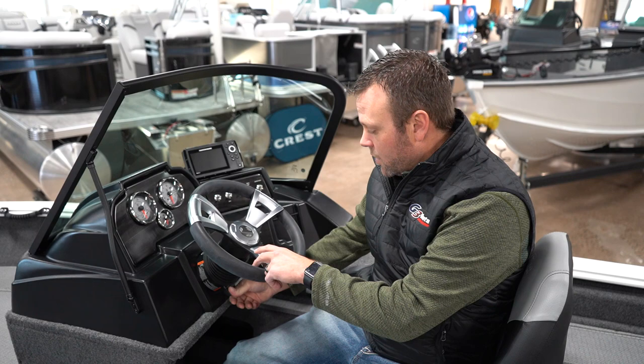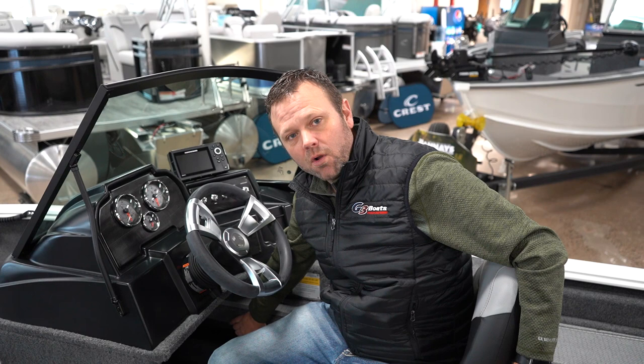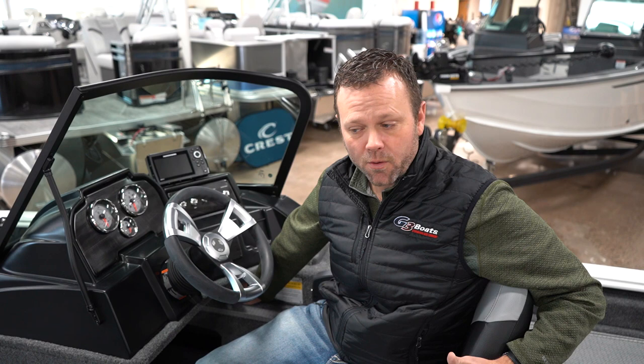We upgraded this boat to hydraulic steering, so you're gonna have a tilt wheel with hydraulic steering. Standard is gonna be no-feedback steering with a non-tilt wheel. Up here you're also gonna have some other amenities for the driver — a nice little cubby hole underneath where you can put stuff you don't necessarily want taking up your accessible storage, like first aid kits or a rain jacket, so it's in the boat but not in your way. You're also gonna have a USB port right here to charge your cell phones.